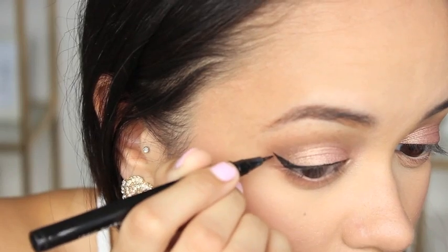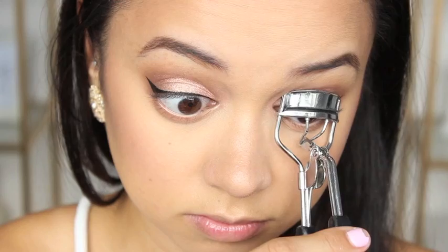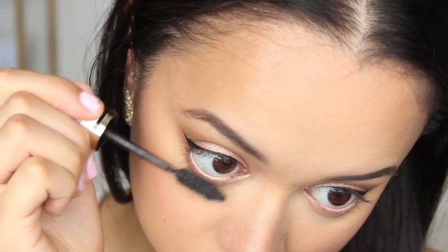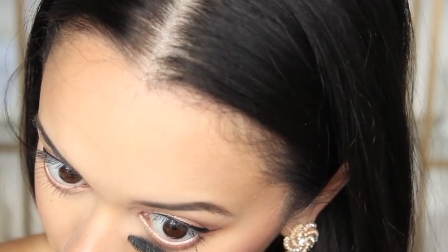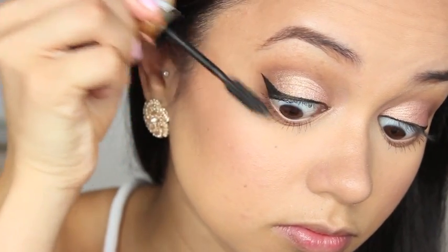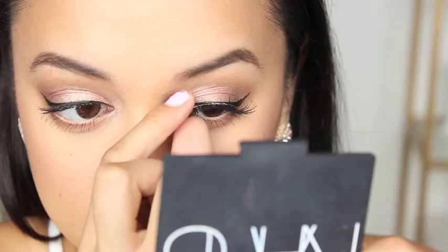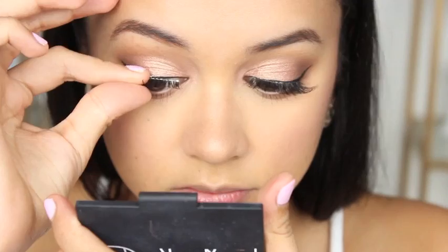Next up I'm just curling my lashes because I'm going to apply some mascara. My all-time favorite mascara ever is the L'Oreal Volume Million Lashes mascara — this stuff is great, it's super black and it makes your lashes look really full and voluminous. That's what I'm using to coat both my bottom and top lashes.